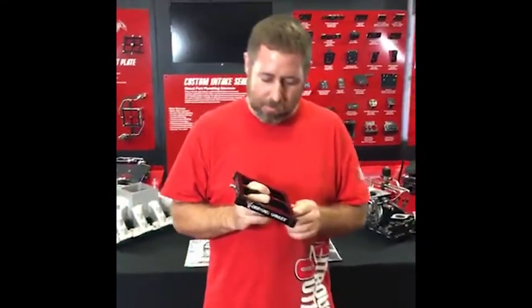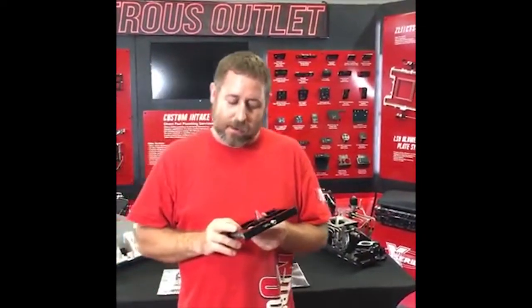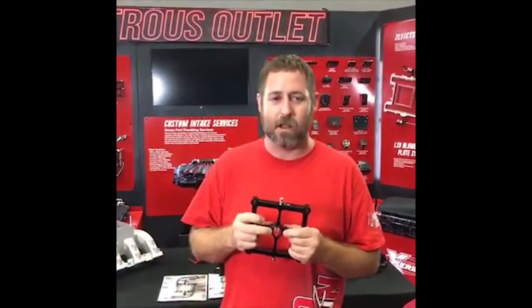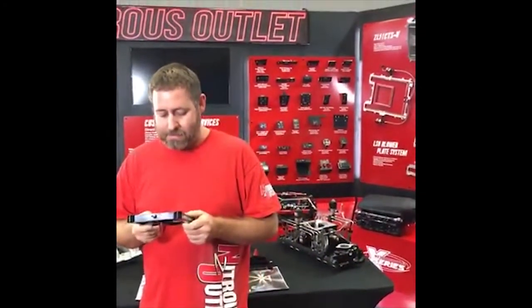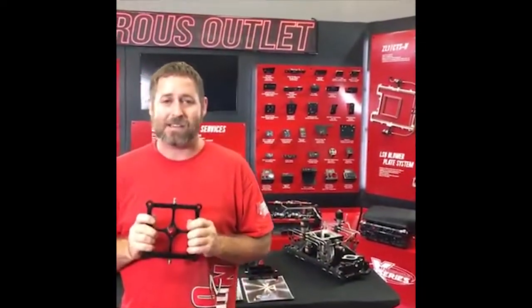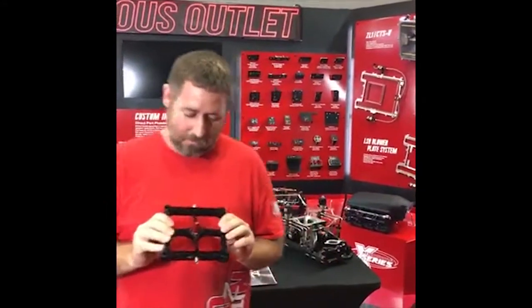We realized we had something. We released it and started getting phone calls, people comparing it to some dual-entry plates. This wasn't designed to flow as much as a dual-entry plate, but we said we've got the technology, we just need to keep working on it. Everybody went crazy about the Stinger 1 at first — some people talked trash because it was so different — but when everybody started winning with it, they took notice. At the time, even in Ultra, they were moving maybe 1,500 to 1,700 pounds per hour. As the class got faster, the Stinger 1 didn't do the job for the big boys anymore, so we went back to the drawing board.